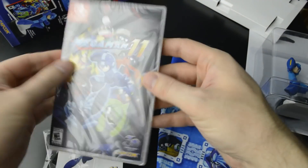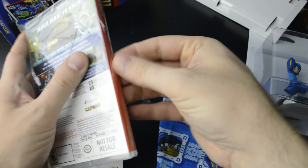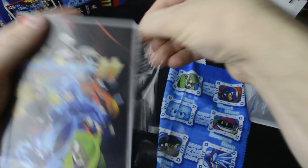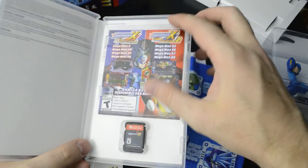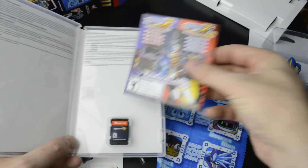And finally, let's take a look at the inside of the game as well. Not sure if there is artwork on the inside — it's likely not. No, we don't have it, but we actually do have something in the manual slot here.